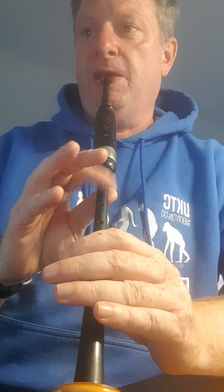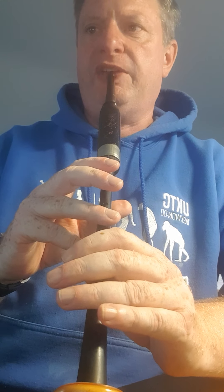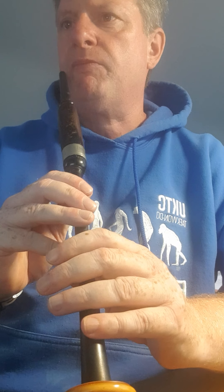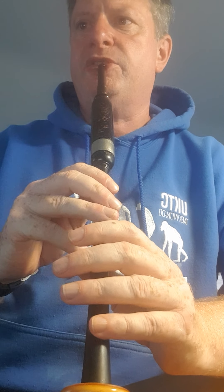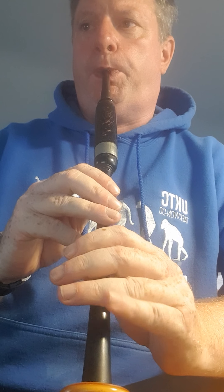And then back down to F, and then a thumb grace note on high G, a cut high G, and up to high A. And then down to E to F and a wee lazy finger. So all together, and then a G grace note on E and down to D. First two bars.